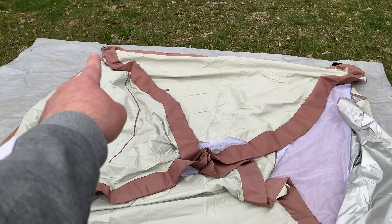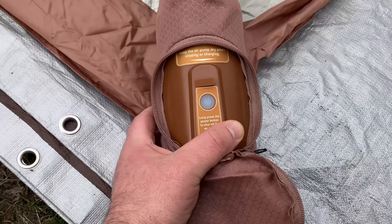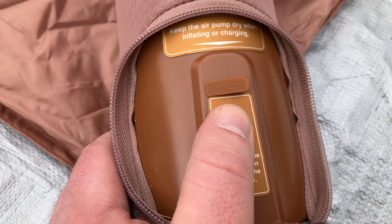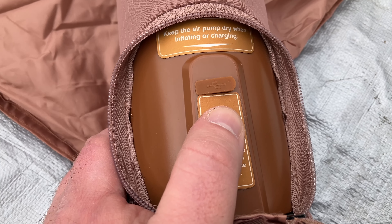There's a total of three caps. On this corner here, it does not have a cap because it has the pump. I believe we want to do a long two-second press to start this — let's go ahead and do that and see what happens together, shall we?